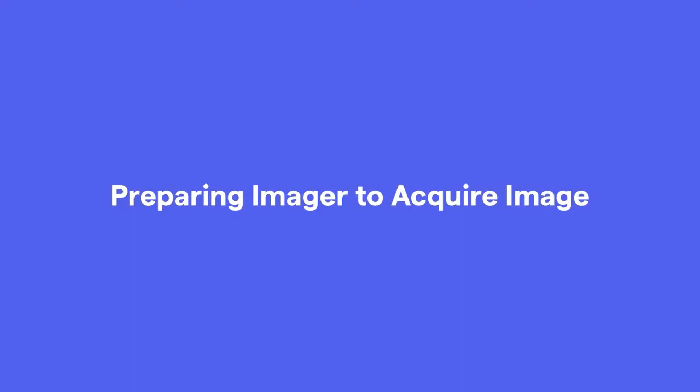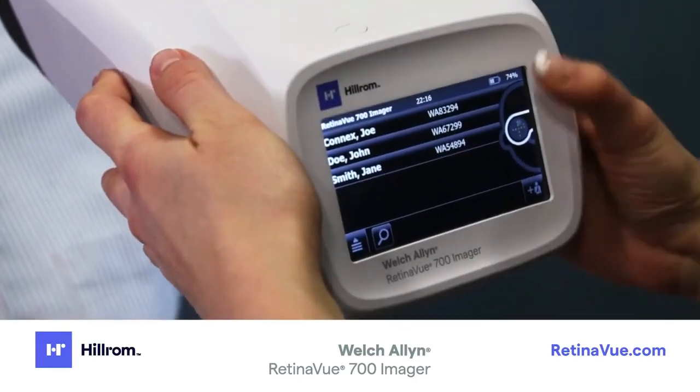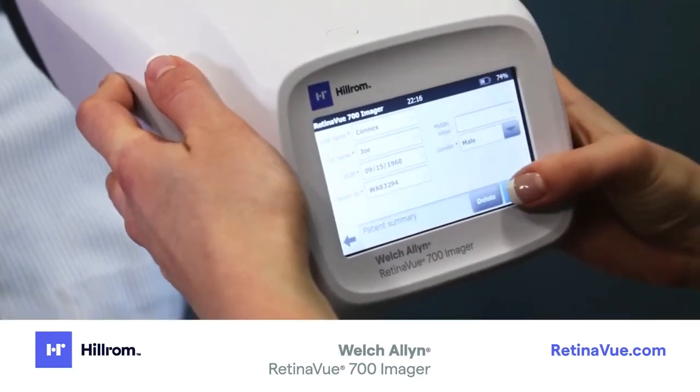Preparing the imager to acquire an image. Turn the imager on. After boot up, you will be presented with the patient list screen. Select your patient, confirm the patient information, and touch Exam.